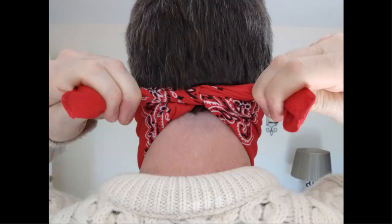Use those corners to tie your bandana, and you've just made a mask using a bandana.